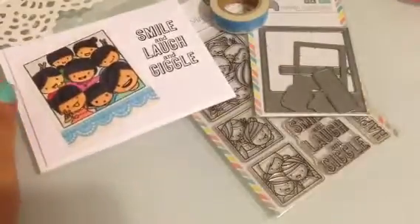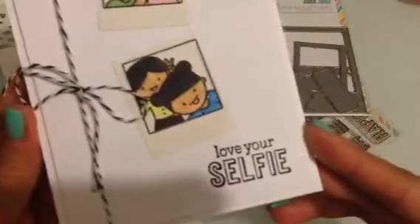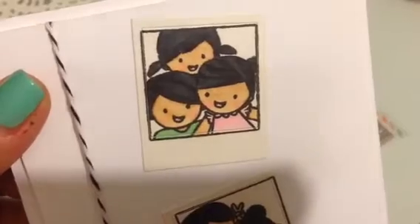And then the other card is another super simple one, but it's so sweet. It says 'Love your selfie.' And then I just tied some twine. But look at the first image — look at how cute they are. They remind me of my little one.